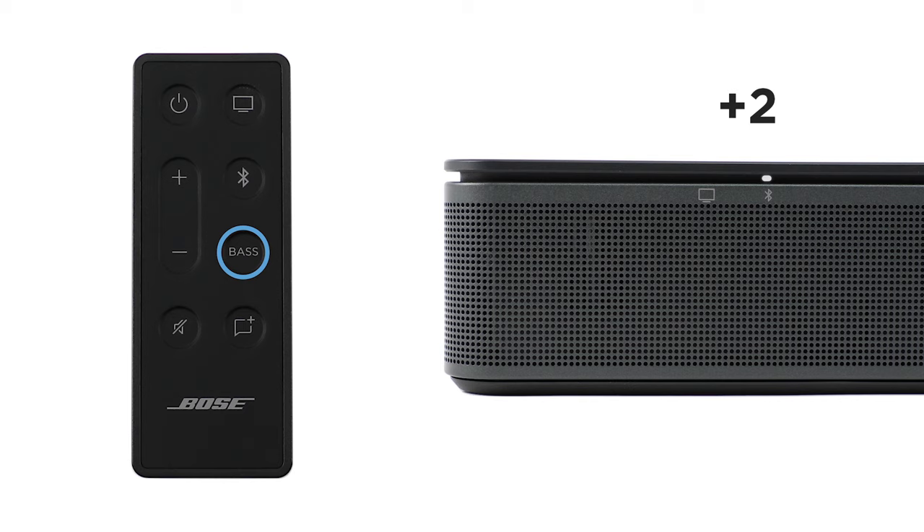Press the bass button to save the current bass setting. If you ever want to quickly reset the bass to its original factory settings, press and hold the bass button until the TV and Bluetooth lights on the speaker blink three times. Press the dialogue mode button to turn dialogue mode on or off.